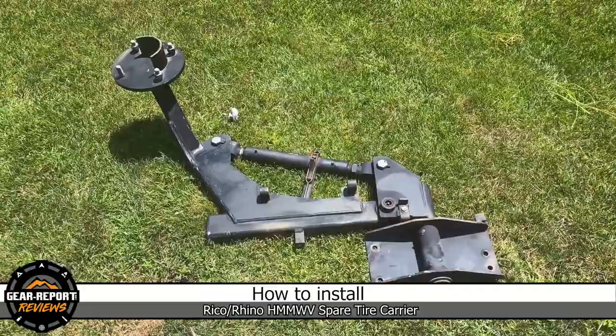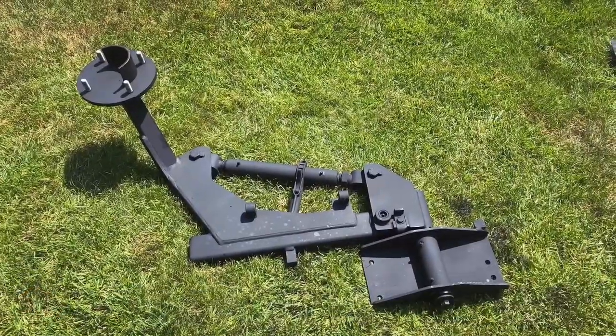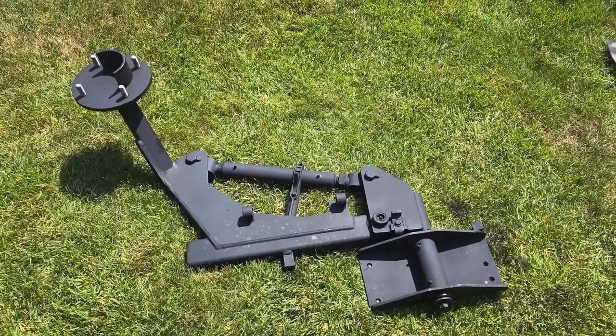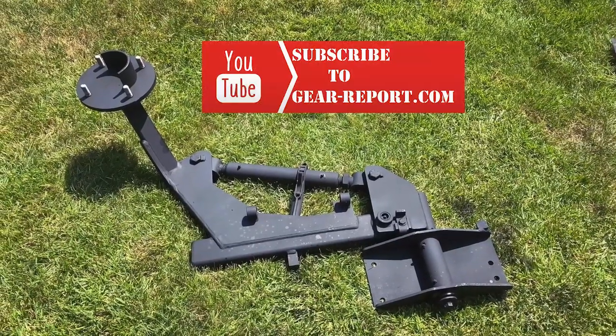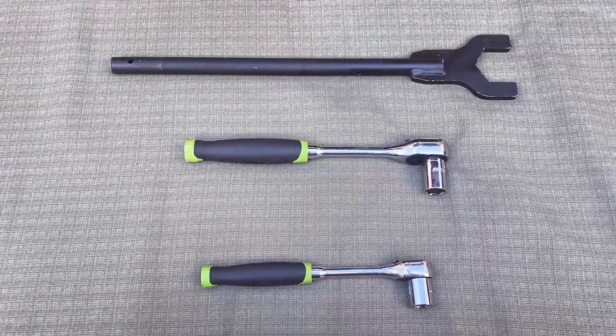I just got my tire carrier home and I'm spraying it down and getting it cleaned up. I cleaned it, painted it, lubricated it, and now it's ready to install.